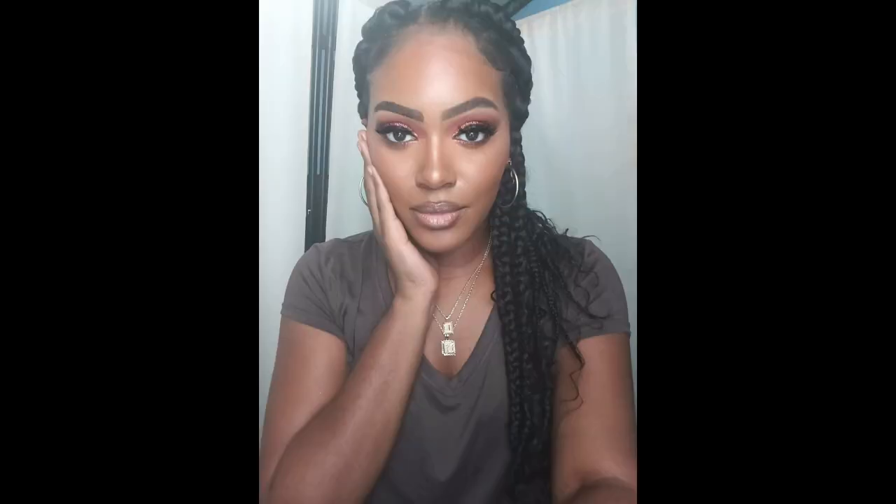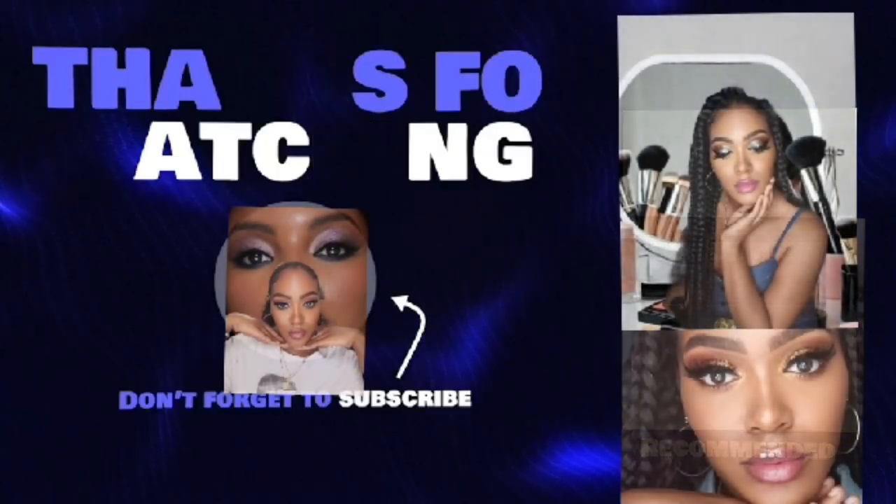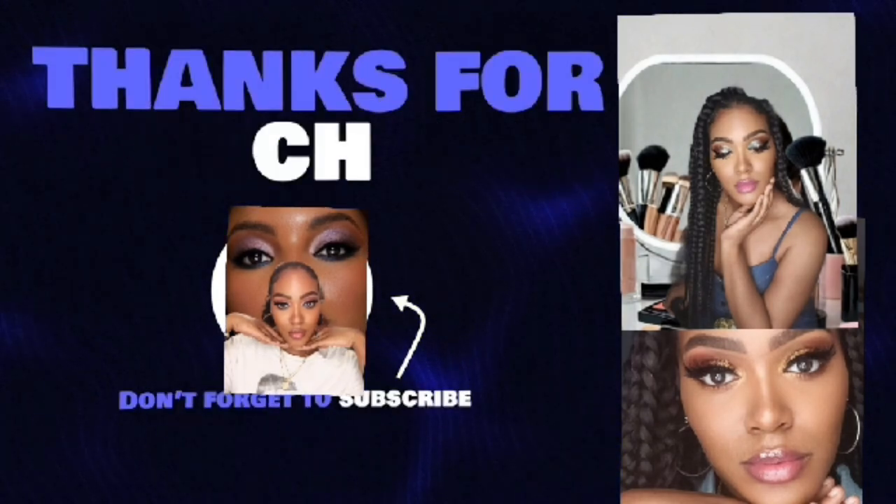This is the final look and I'm just excited! Thank you guys for tuning in and watching. Don't forget to please like, share, and subscribe, and I will see you guys in my next video. If you want to see more videos like this, please get this video up to 100 views, and I'll see you guys in my next makeup tutorial.